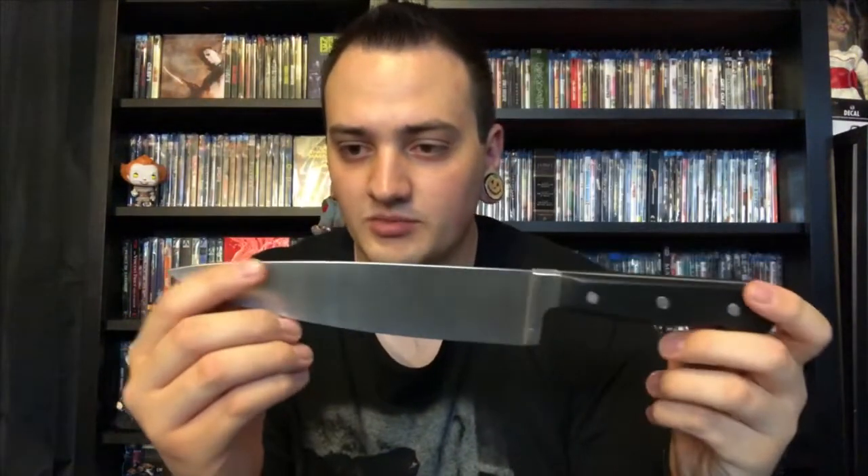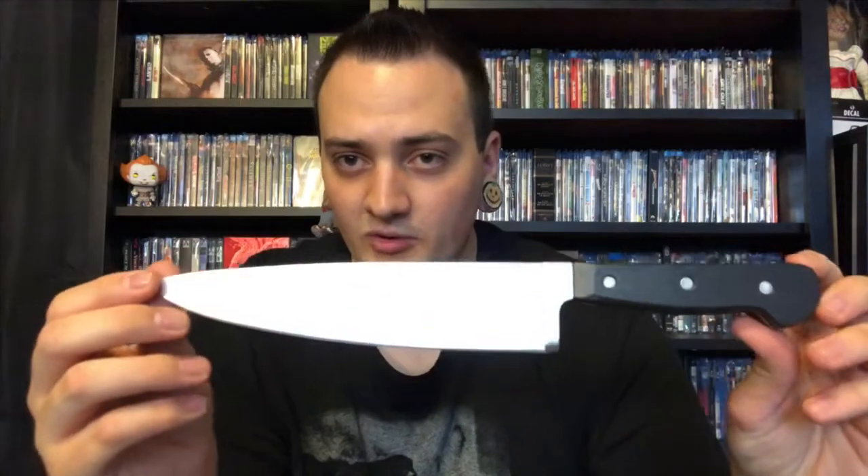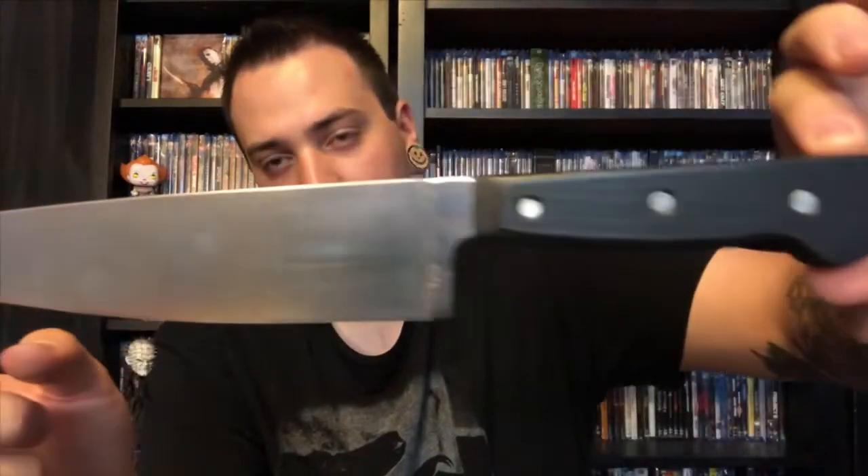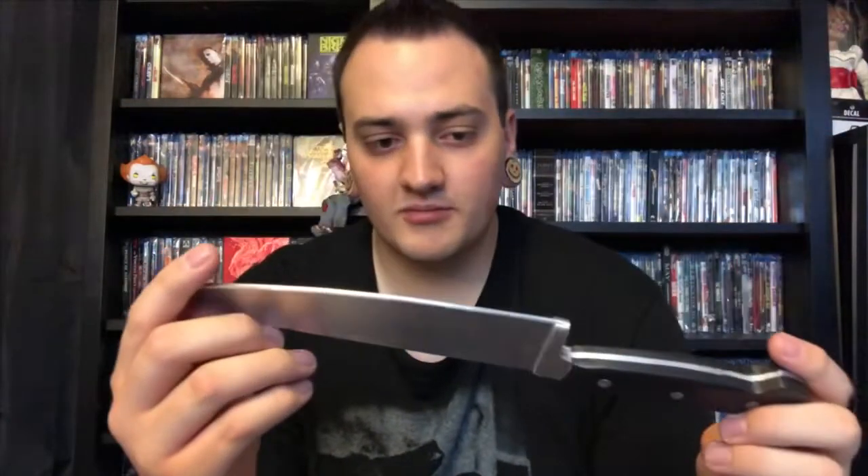I had the option to add like a blood splatter and stuff on here — I'm gonna hold off on that for now, I might do it myself, we'll see. Hopefully you guys liked this video. If you did, let me know down below what you think, thumbs up, all the good stuff, and I will see you guys in the next one.